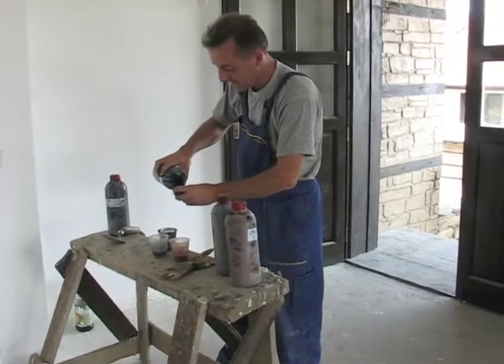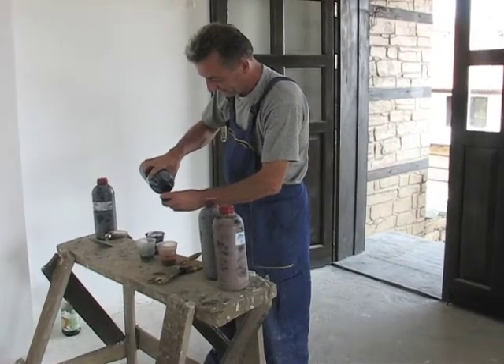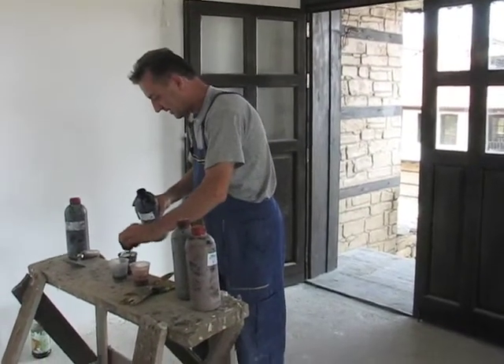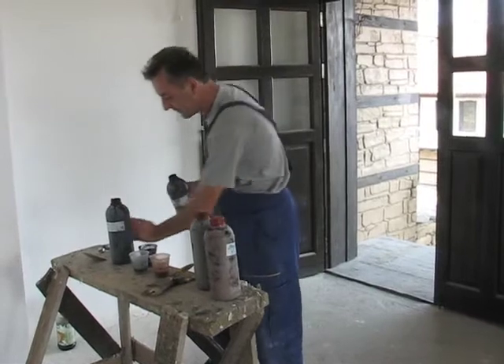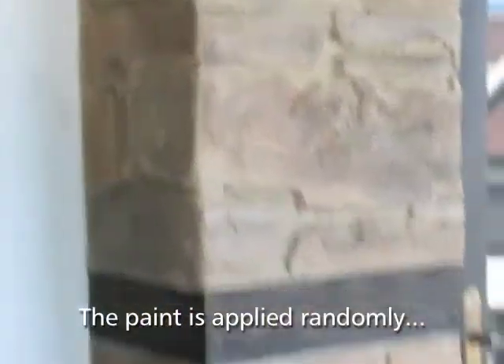These are the four different color qualities we've got. We're going to be starting to paint the wall outside. And of course, if we mix the four we've got eight, and actually the combination is endless. But these are the four main colors.